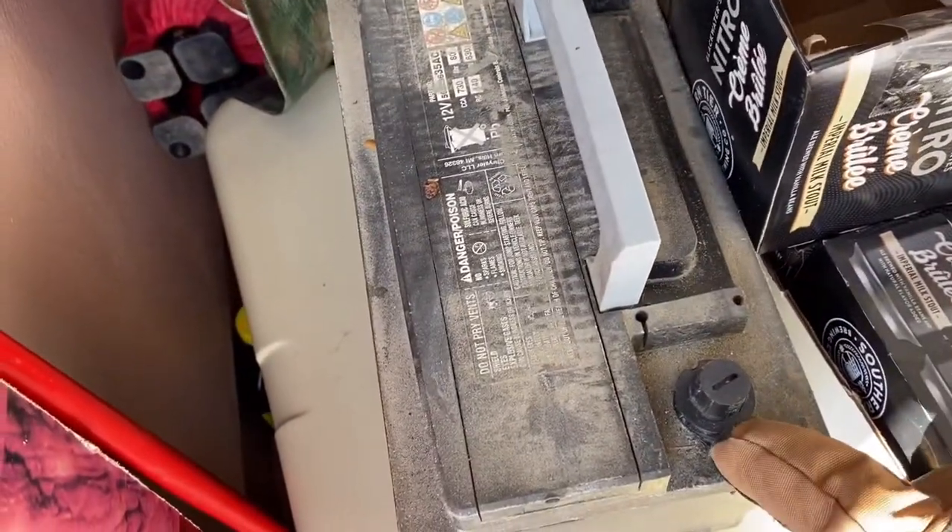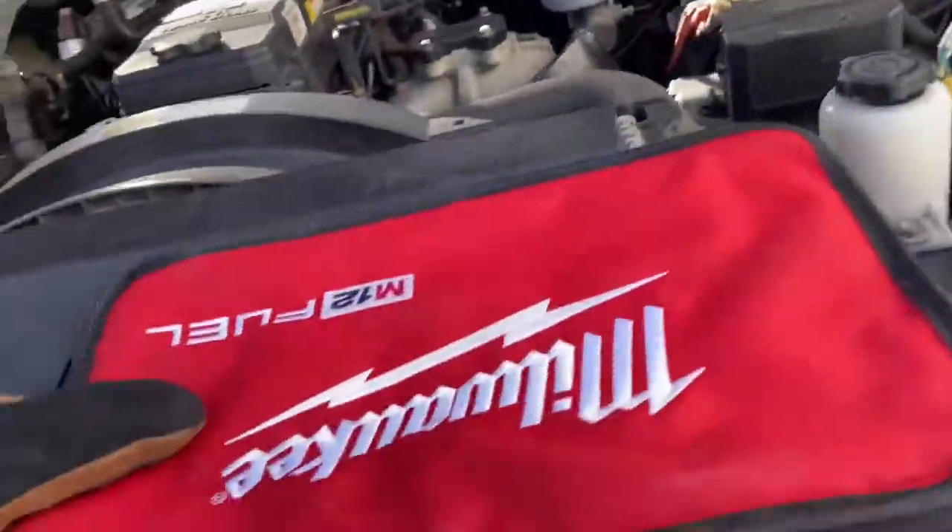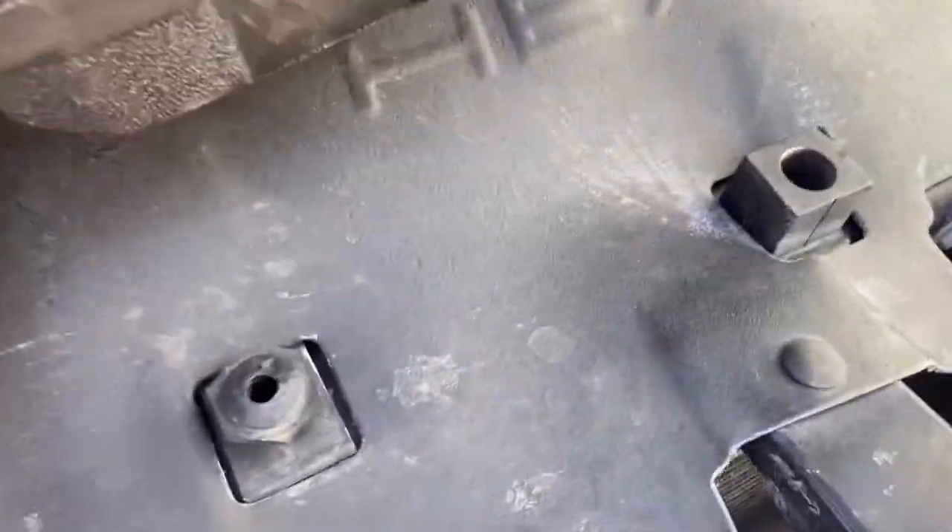Negative goes on negative, positive goes on positive - handle down. Our other battery is on the other side of the garage. Now we're going to grab this, set the tools, and head to the back of the garage.